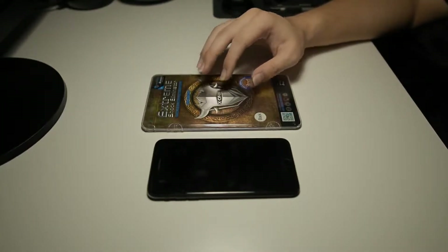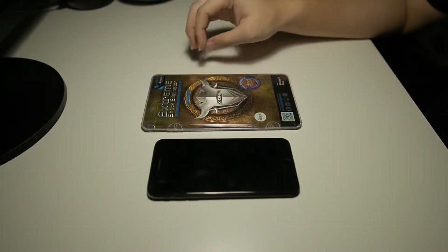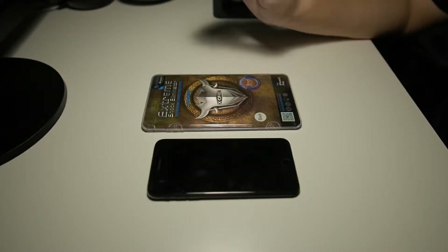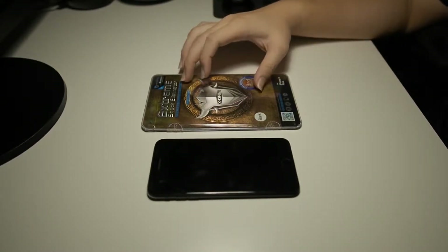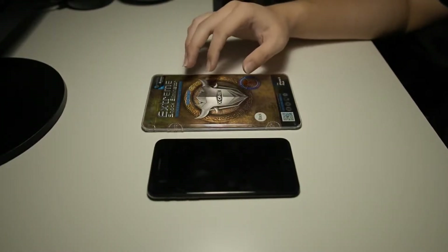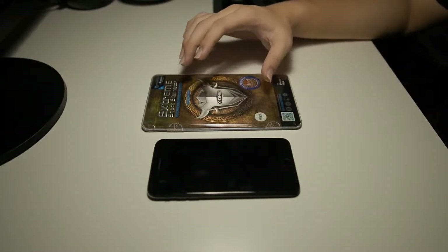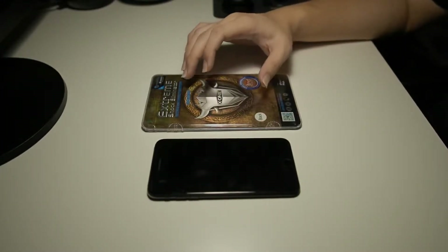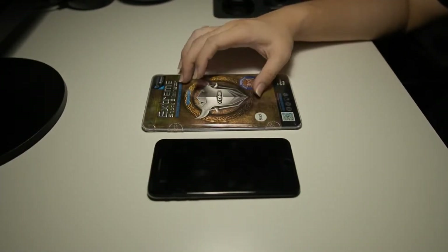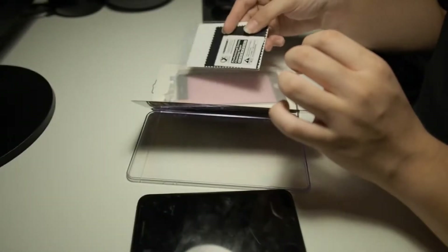However, with all full coverage screen protectors there are also some caveats, which is mainly case compatibility. Cases like UAG have a big lip around the edge — this will impact the usability of this screen protector as it might lift it. So do check your cases after installing and see whether this screen protector is compatible with the cases you are using.